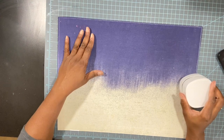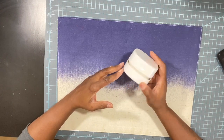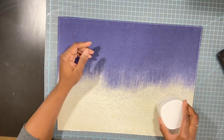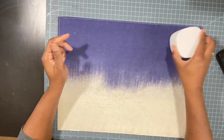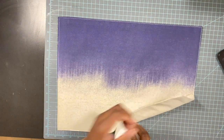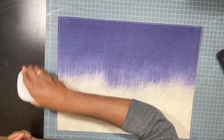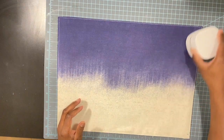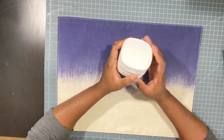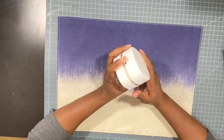Before moving on, I was cleaning up my desk and I wanted to share this little device — it's a small desk vacuum I got off Amazon and it works really well. You can see it's just picking up all of that red glitter that I thought I had contained. When I work, I really like to keep a clean surface area — I'll share the link to this product in the description box below.